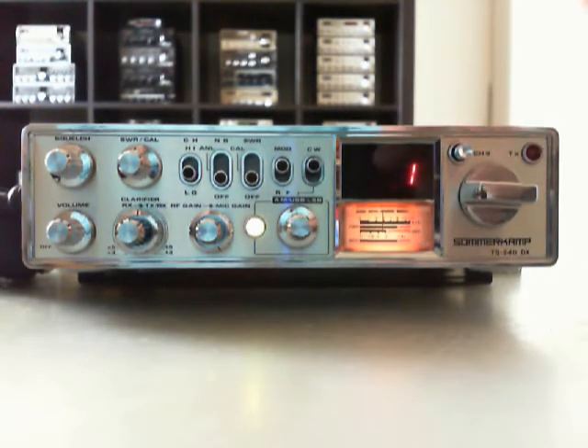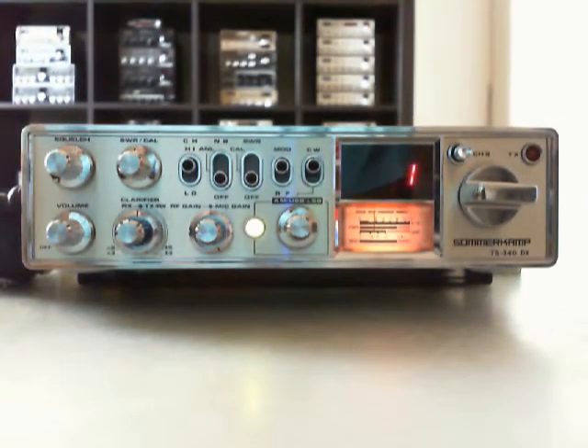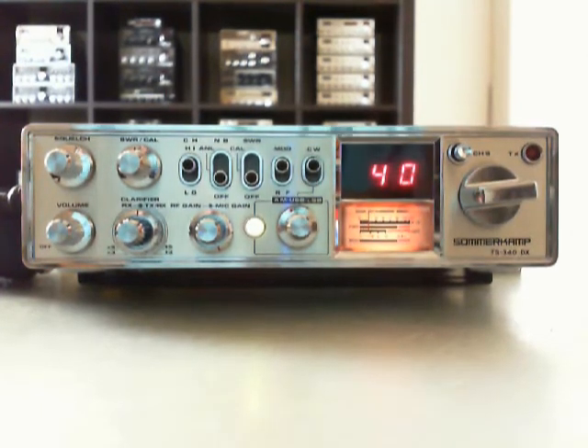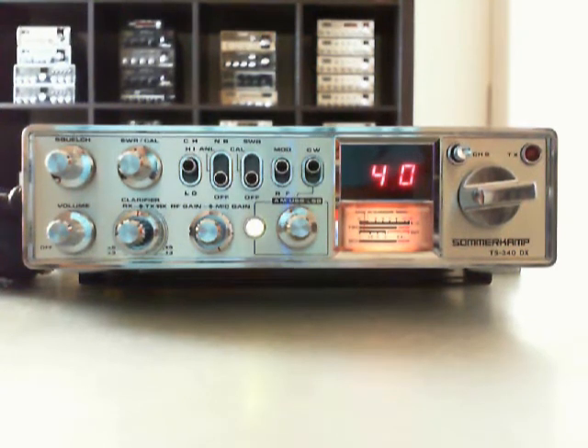Now we go to the second stack. We are here on channel 1 high, which is like 27.665 MHz. Channel 40 is 28.105 MHz. That's normal for this transceiver, the third edition of the Summer Camp TS-340. The second edition goes from channel 1 to 80, and the first edition is only channel 1 to 40, like the Royce 1639.